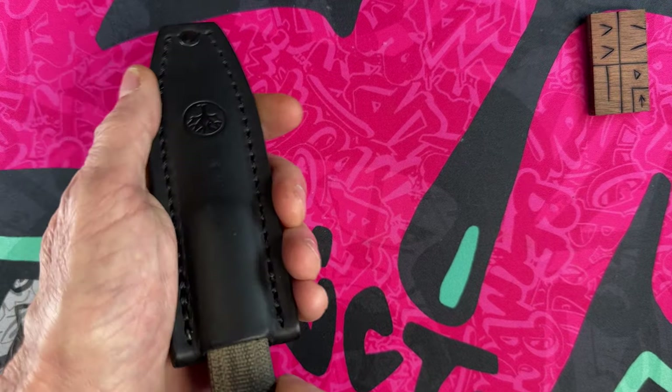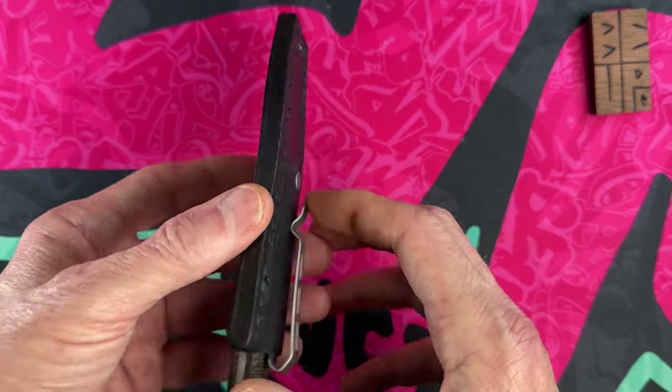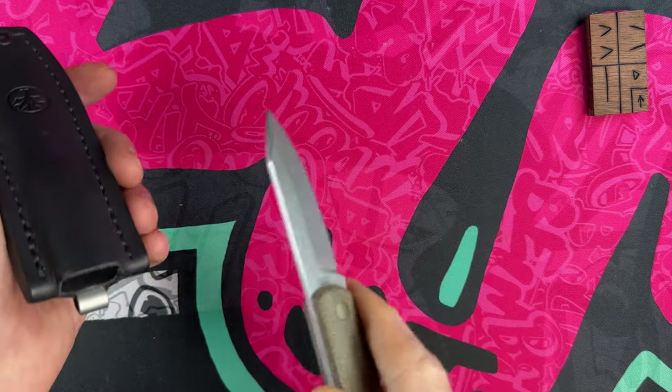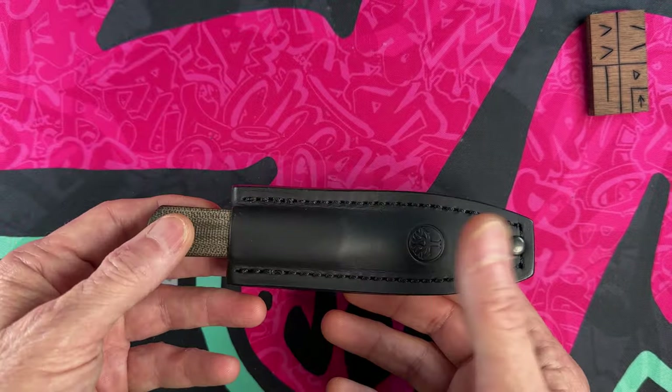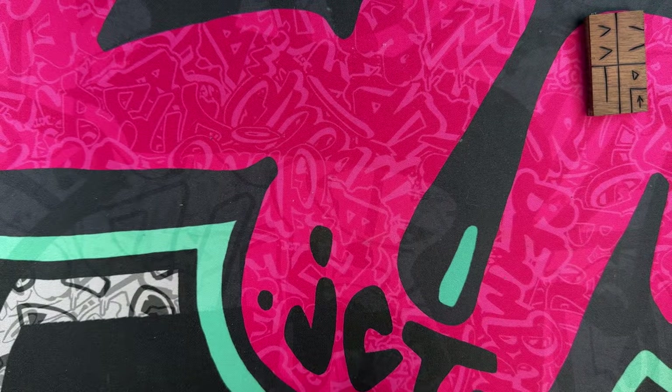It comes with a leather pocket-dropper sheath and I simply drop this inside my pocket, clip it on — usually in my back pocket — and then I've got a fixed blade if I don't want to pull out my folder to make a few cuts. The Boker Barlow BFF is a fantastic knife, coming in at number seven.